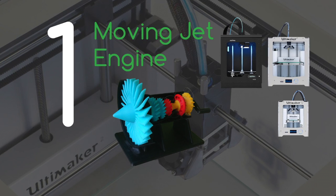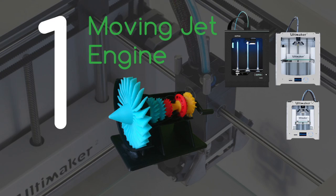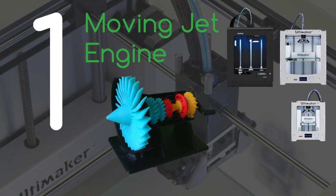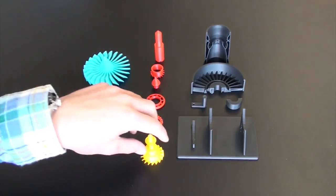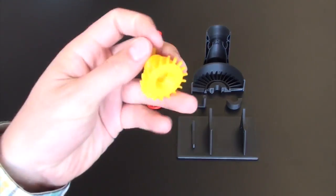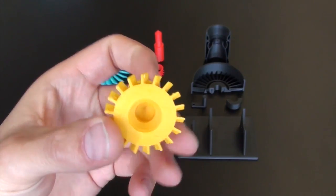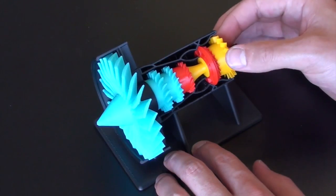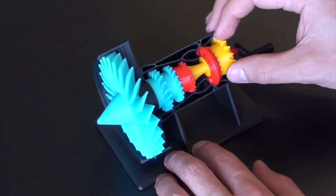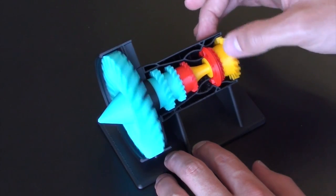In first place it's the moving jet engine printed on the Zortrax M200, the Ultimaker 2 and the Ultimaker 2 Go. We were really pleased with how this turned out. The quality especially was amazing and the file split into separate sections allowed us to use various different colors, and the final effect is really, really good. Once assembled it works really nicely.